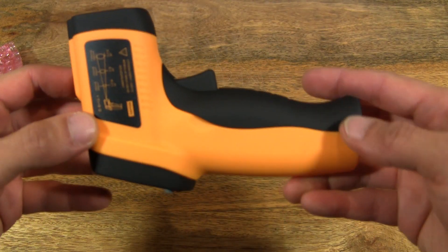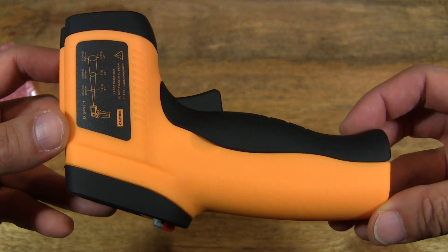And now let's take a close up look at the actual Infrared Thermometer.